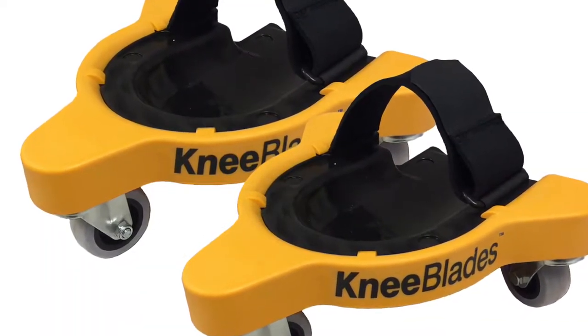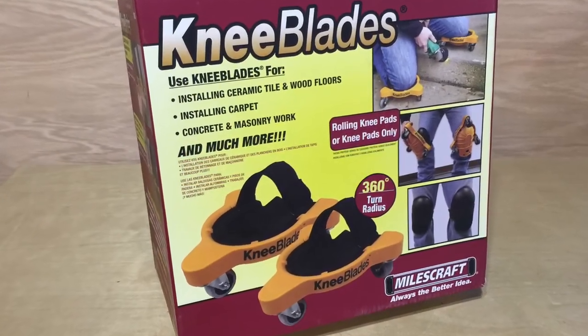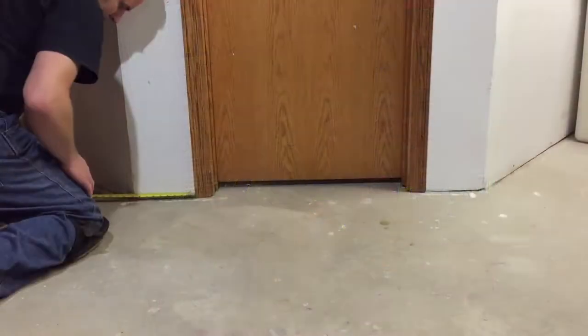Introducing the Miles Craft Knee Blades. The knee blade's high quality design allows for balance, flexibility, and mobility while remaining in a comfortable kneeling position.